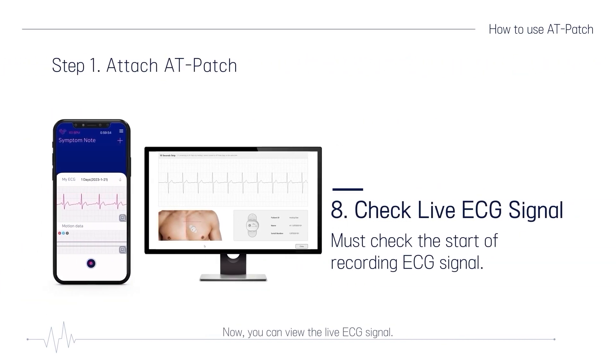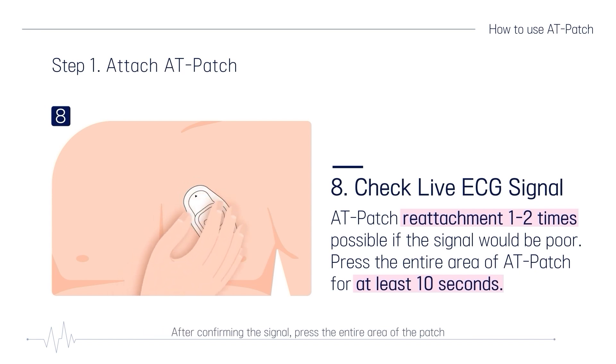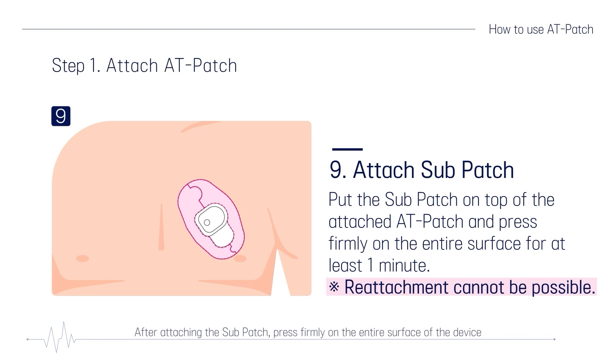Now you can view the live ECG signal. If the ECG signal is not good, adjust the attachment position of the patch. After confirming the signal, press the entire area of the patch for at least 10 seconds so that the device adheres well. Put the subpatch on top of the attached patch in the correct direction. After attaching the subpatch, press firmly on the entire surface of the device for at least one minute to improve adhesion.